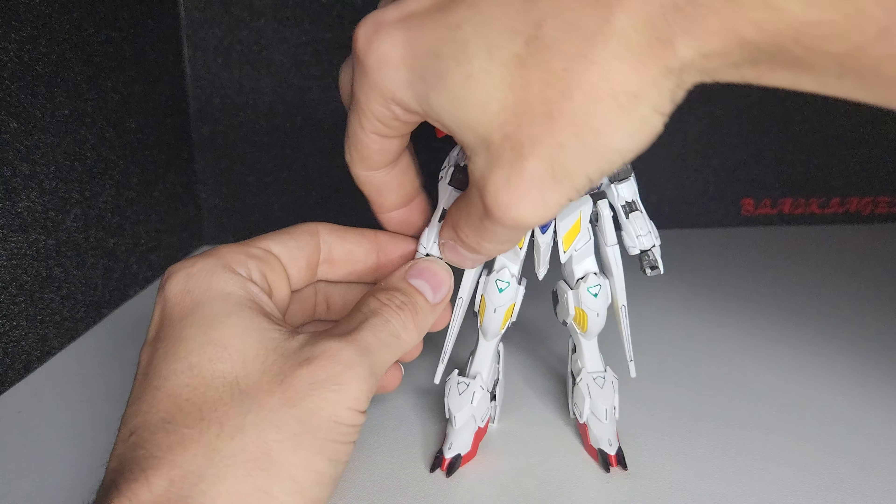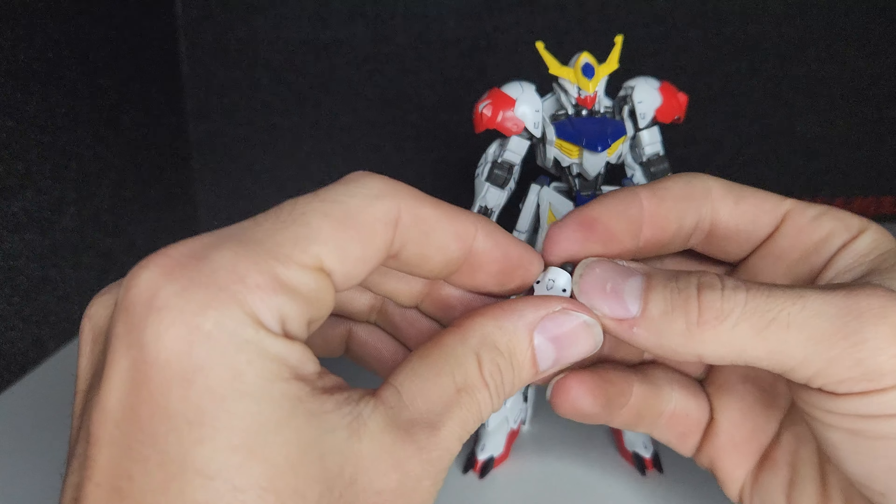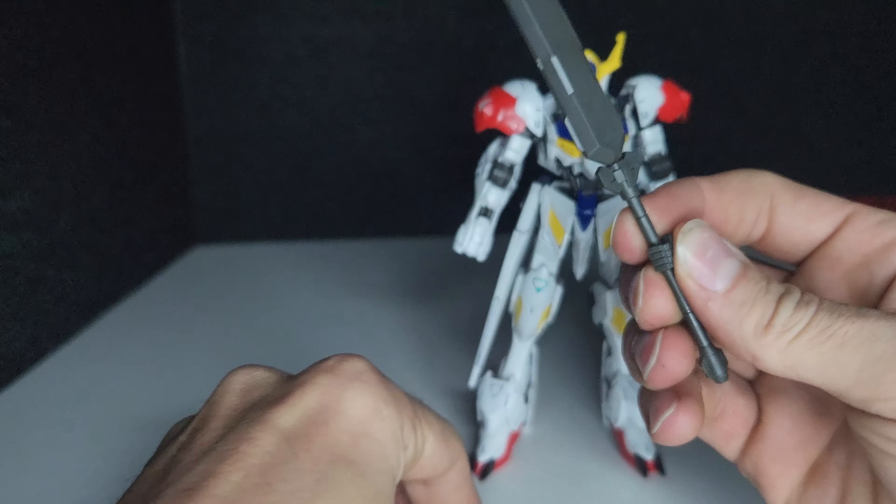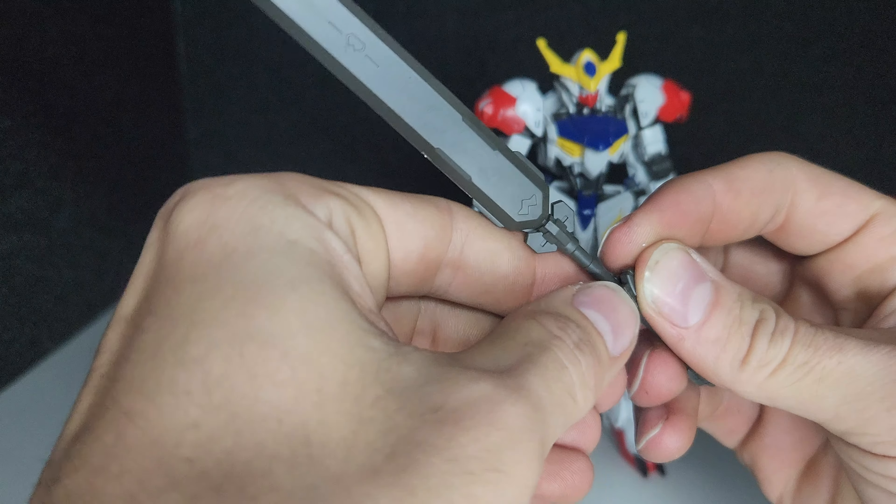To attach the sword mace, it's just like anything else. Pull the back of the hand off and place the weapon in.